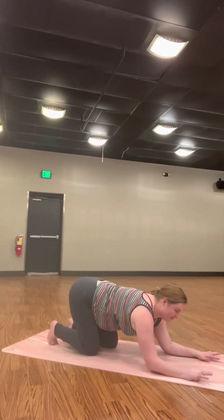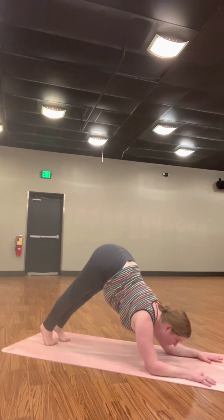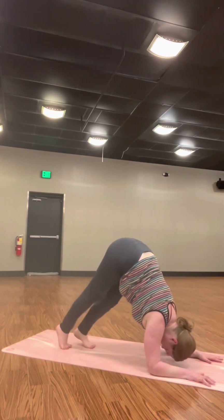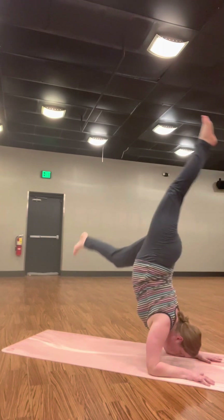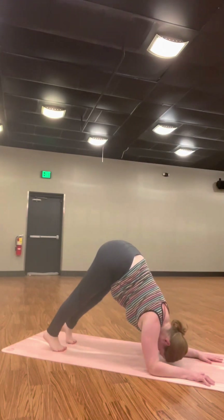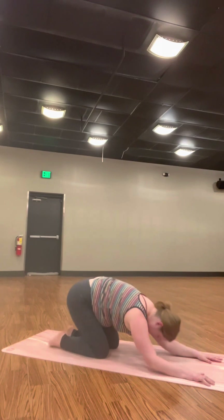Lower down to your hands and knees. We'll go into dolphin pose this time — it's Downward Facing Dog just on your forearms. Press your forearms down. Lift one leg in the air. Optional hop up.